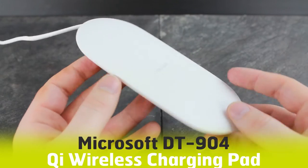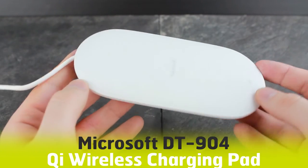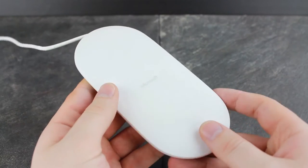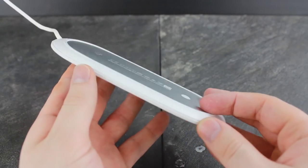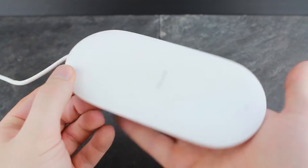Hello and welcome to this hands-on video featuring the official DT904 wireless charging pad from Microsoft. We're always interested to hear what you think about this official accessory, so if you have any opinions or questions that you want answered, please leave them in the comments below.